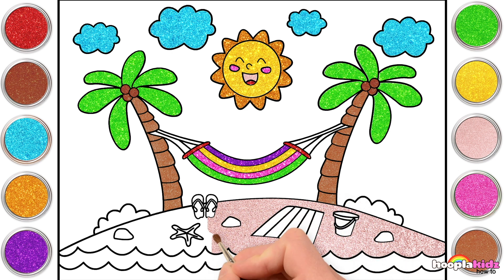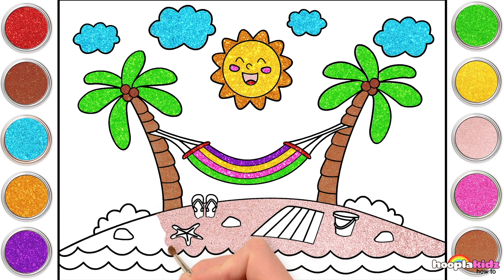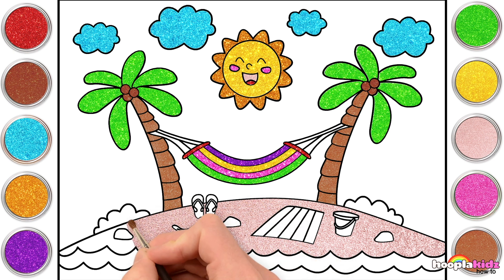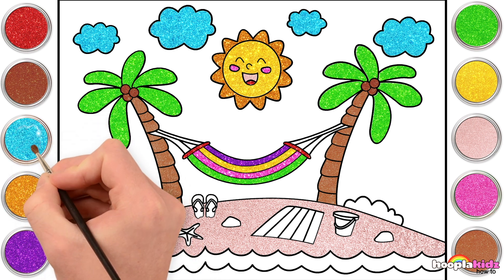Oh, hey! Let's make a sand castle! That would be fun too, wouldn't it? What do you like to do when you go to the beach? Can you swim? Or how about paddling? Let's do some blue now, for the water!